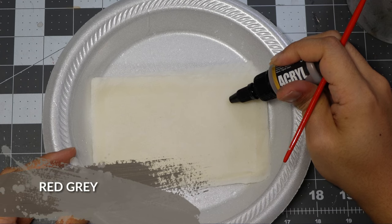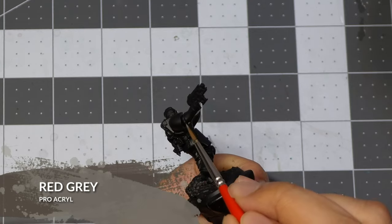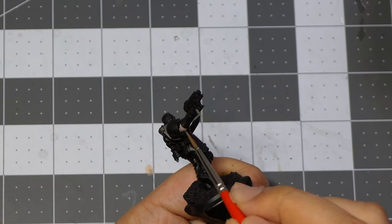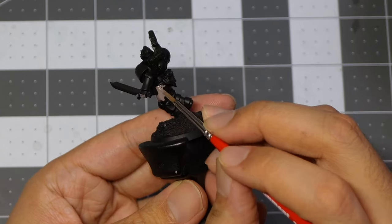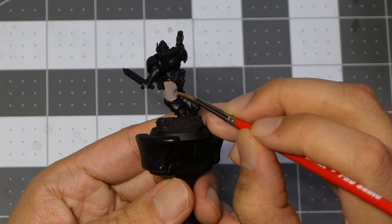We're going to be starting with Red Gray from Pro Acryl. I'm going to be applying two coats of Red Gray to the cloth part of the model. Don't worry too much about overpainting in this step. If you messed up, it's a very easy fix — just grab a black paint and paint over your mistake.